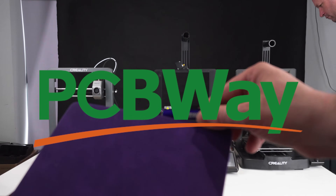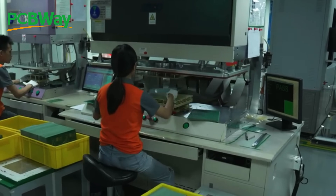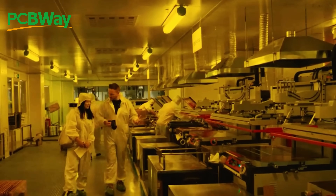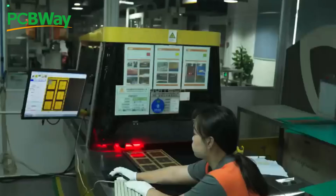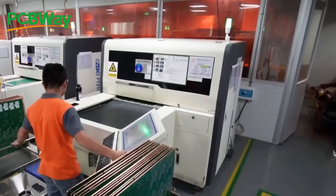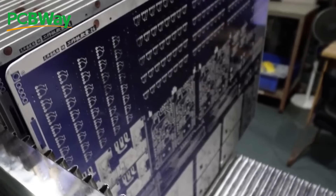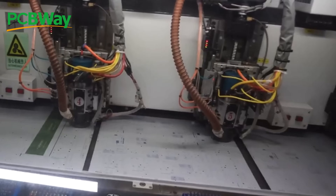Today's video is sponsored by our friends at PCBWay.com. Discover the future of electronics with PCBWay.com, your go-to destination for cutting edge PCB solutions. From precision circuit boards to seamless 3D printing, they redefine innovation. Unleash your ideas with their state-of-the-art technology and unrivaled quality. Choose PCBWay.com where excellence meets your imagination. Elevate your projects, elevate your success — PCBWay.com, the leading way in PCB and 3D printing excellence.